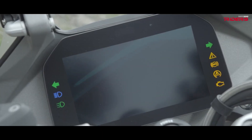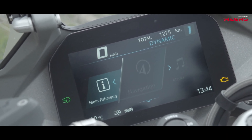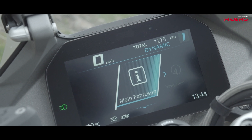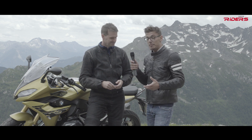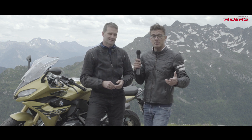We have our TFT display, already known from our GS, and now we have it in the R and RS as well — currently in the RS and GS and GSA models. You have simple navigation on board, media playing, connectivity, and you can make phone calls. I can't wait to ride it some more today and tomorrow.